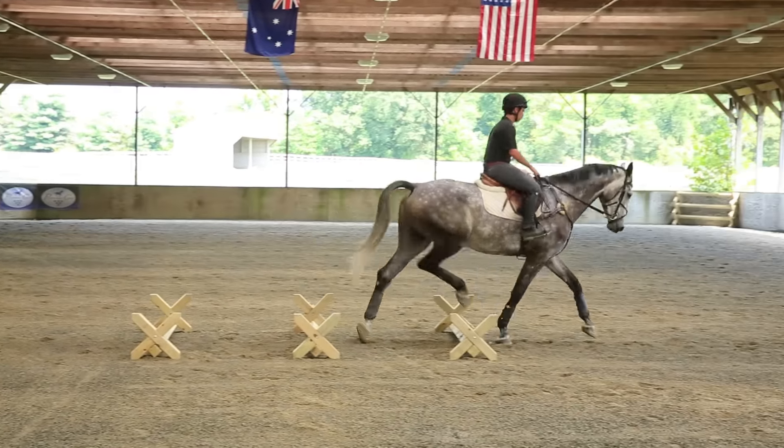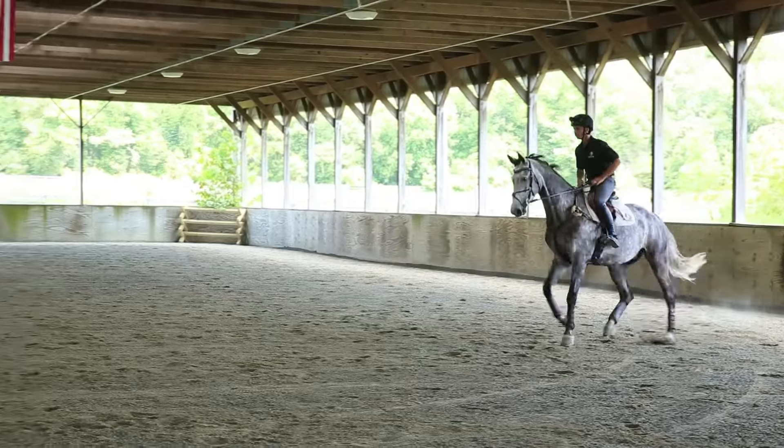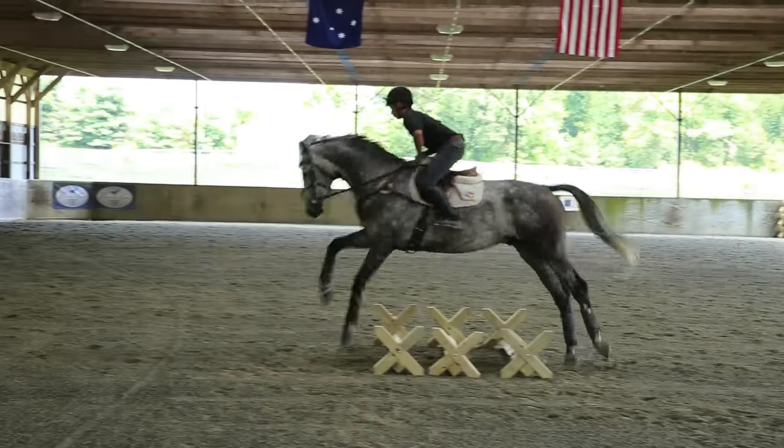Exercise number three is using trot poles or cavalettis — a great way to get the horse lifting through its back. Just make sure you get your spacing right, as each horse is different.